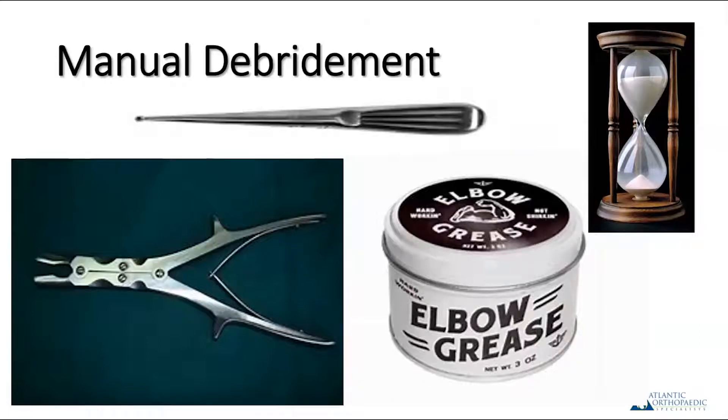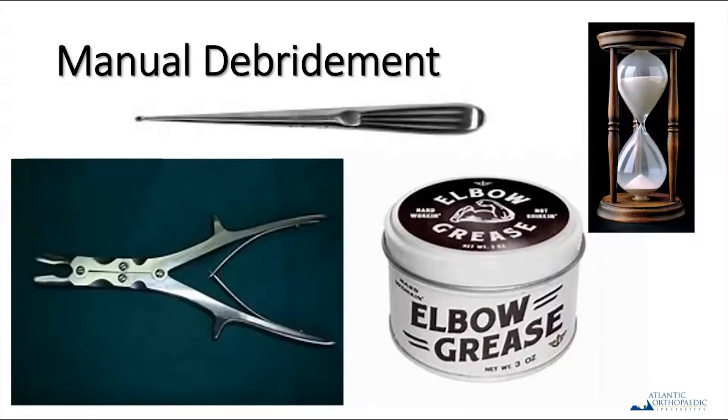You can also do joint debridement the old-fashioned way — with a rongeur, which takes a little elbow grease. In some cases a curette works nicely on the phalanx side. One of my personal preferences, if the joint has a fair bit of cartilage — say an inflammatory arthritis patient without significant cartilage loss — is to use the rongeur to remove most of the cartilage, use a curette on the phalanx side, then use the cup and cone reamer. That little trick helps preserve bone and gives a better cancellous base without cartilage pushed into it.